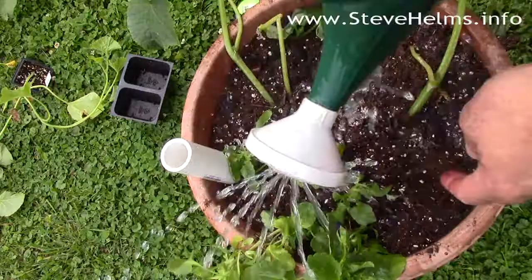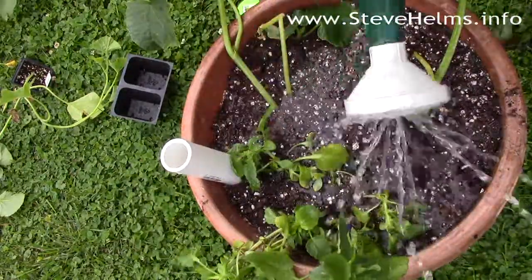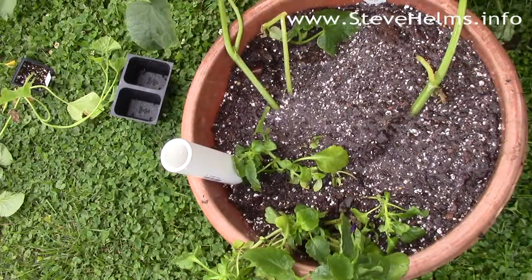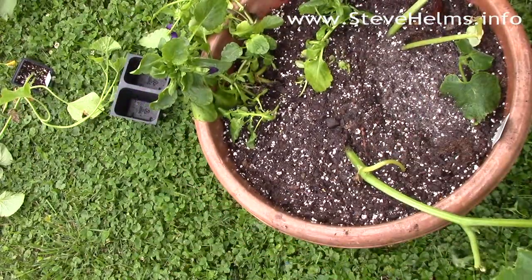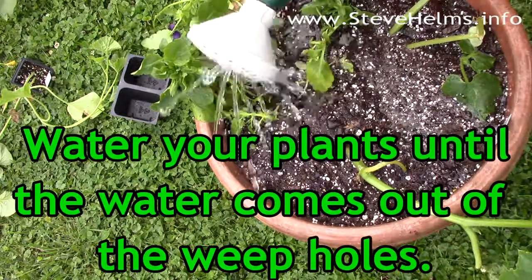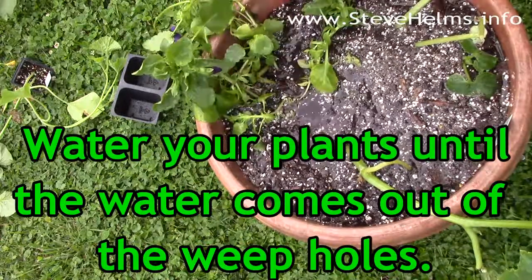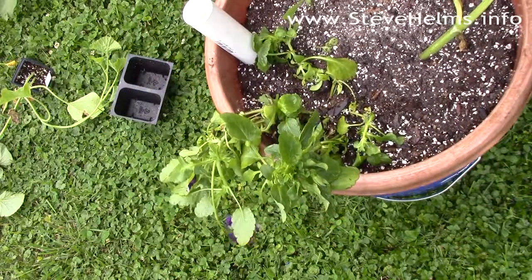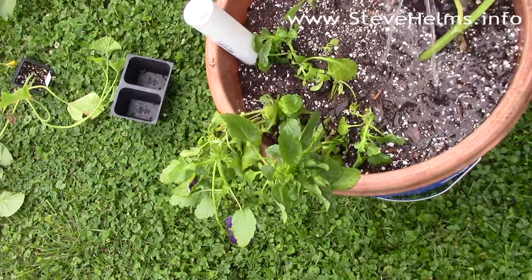The first time you water, water them like you would any other normal plant to make sure you get the potting soil completely soaked. You don't have to worry about over-watering because the weep holes you put in will allow any excess moisture to just spill over and spill out onto the ground.